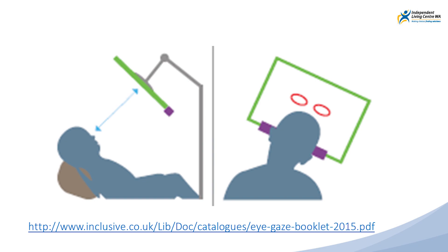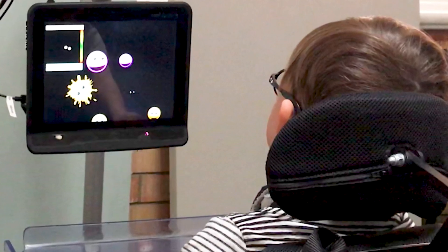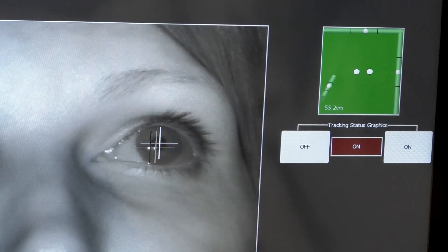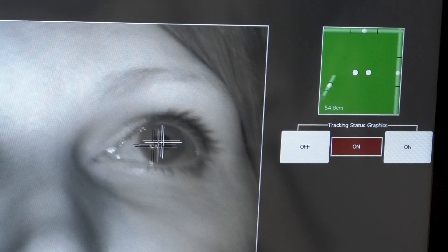A certain distance needs to be maintained between the student and the system. Each device will have its own recommendations, but this tends to be between 45 centimetres and 85 centimetres. The eye gaze system provides visual feedback on positioning as a guide to find the best spot. This can look a little different depending on the device.